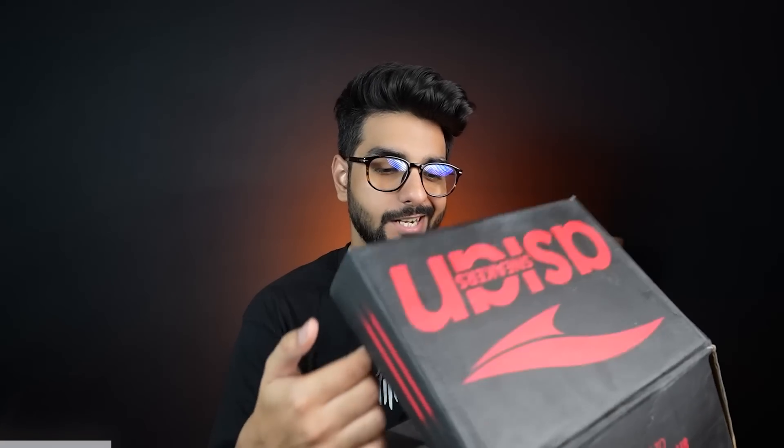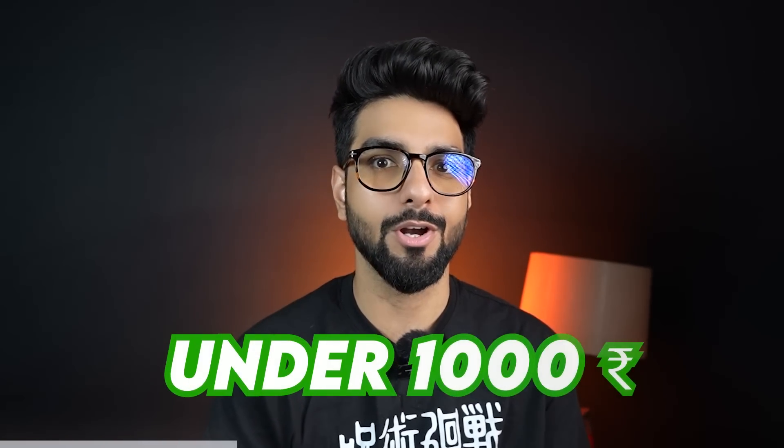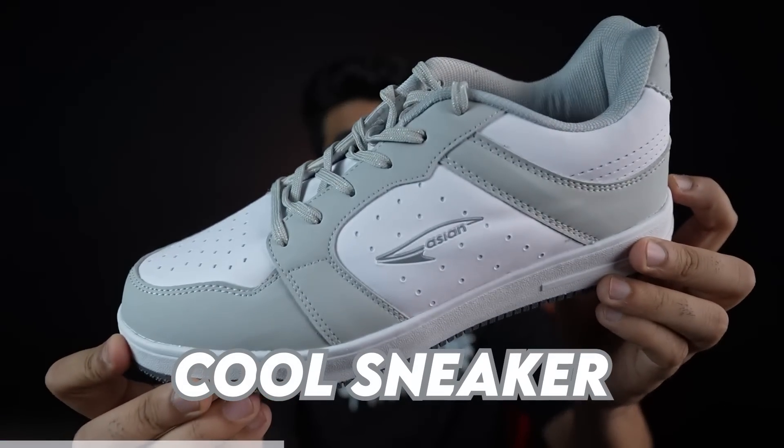Nike — you can put it here, so it looks like this. It doesn't matter from the box. I asked Jordan's box — look at the quality of the box. Inside, you will get to see the sneaker. This is a proper sneaker. The Asian shoes are usually 400–500 rupees, but this particular one is a little heavy quality. If the sale is going on, I am talking about this sneaker right here.